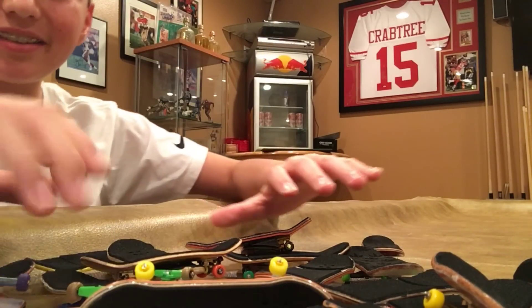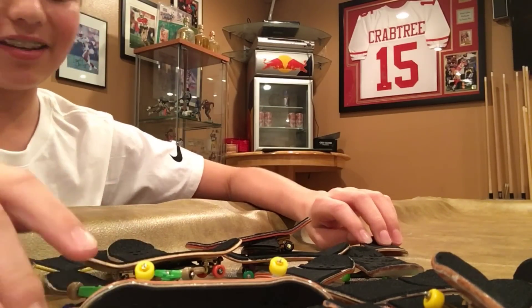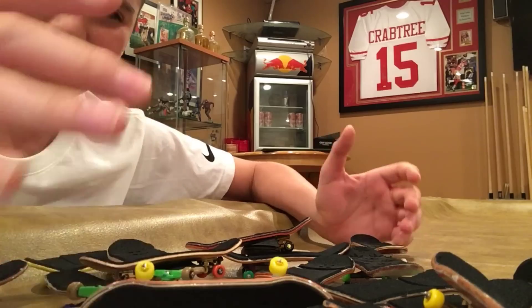What's up guys, you already know it's me, Gitanis underscore FB, and today we don't have an unboxing, but I'm gonna be showing you guys my fingerboard collection.